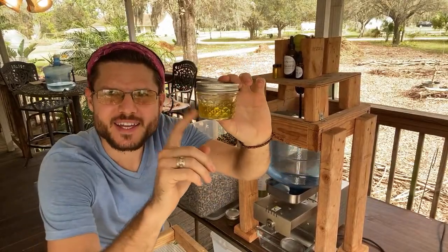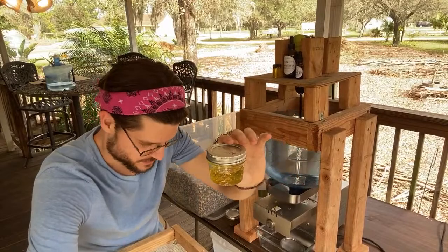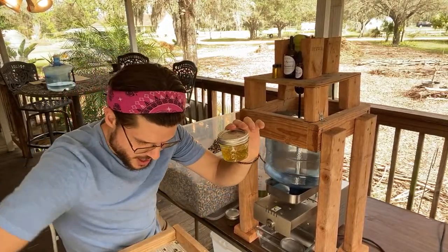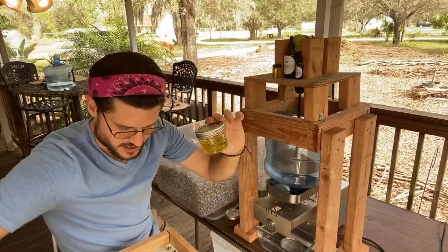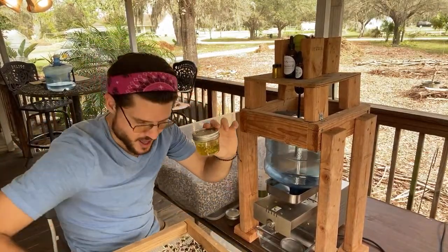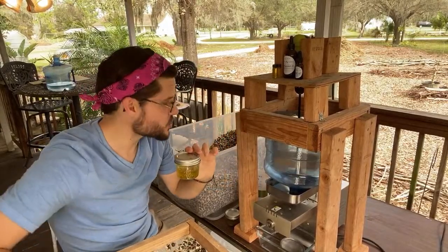Greetings and welcome — we're making seed oil again today, thanks for joining us. We're making fresh moringa seed oil. What we do is take the seeds and sift them, just like this, to get some of the paper and wings off of there.